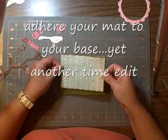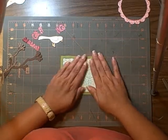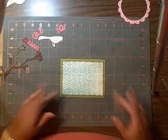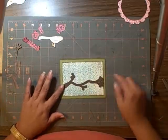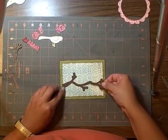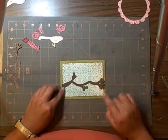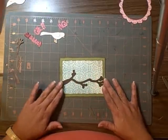Get my handy-dandy ATG there and line that up. And then the next thing I want to put down is my branch shadow. Move it up a little bit — make sure you leave room, because you're going to put greetings down there. Your branch shadow goes down.